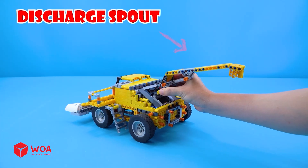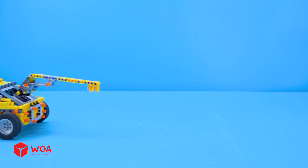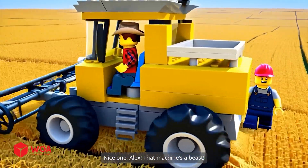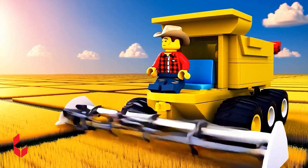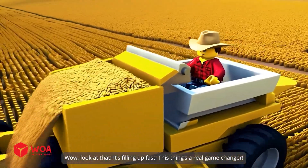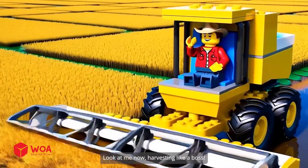Discharge spout — the spout will shoot the grass from the blades into the collector. Here we go. Let's see what you can do. Nice one, Alex — that machine's a beast. Look at that, it's filling up fast. This thing's a real game changer. Look at me now, harvesting like a boss.